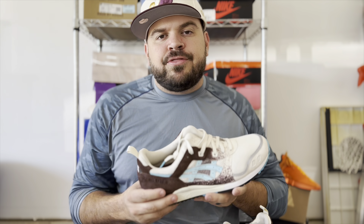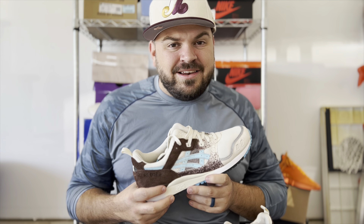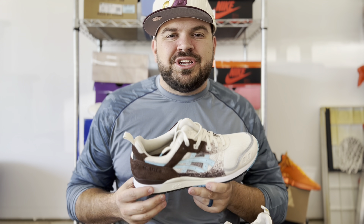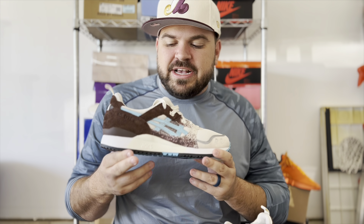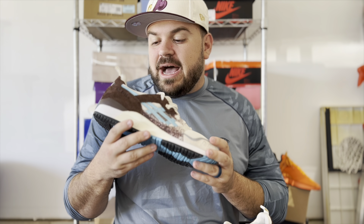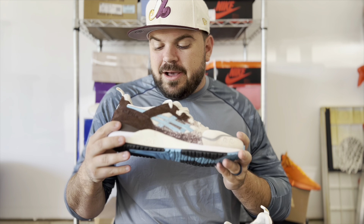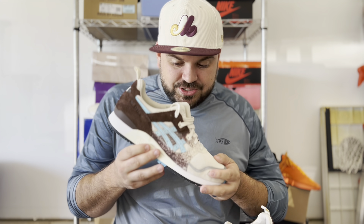The only issue is I'm a true size 13 and Gel Lyte 3s typically fit true to size, but I had to get a size 12.5 because I hit the raffle for a 13 and my financial institution declined the charge since it was from overseas. So I think these may actually end up being too tight — I'll loosen the laces and hopefully be able to rock them; if not, I'll have to buy a 13 on resale.